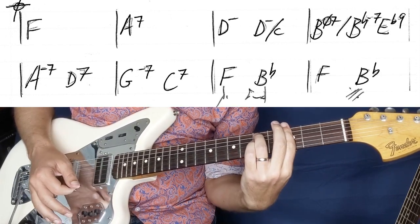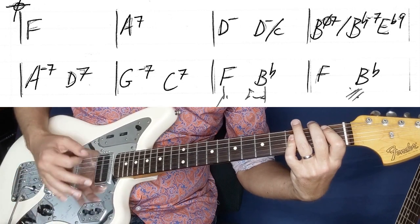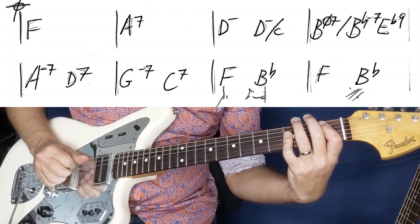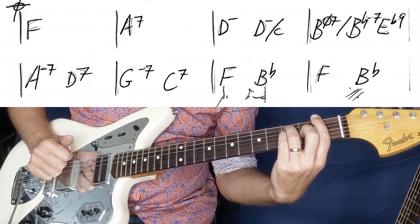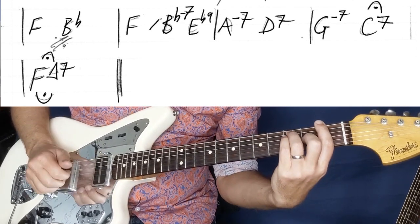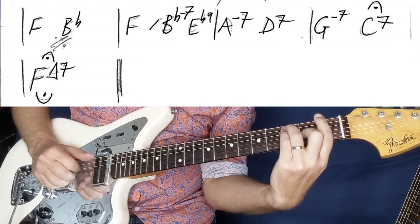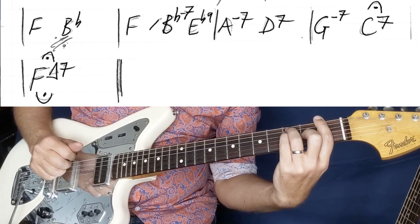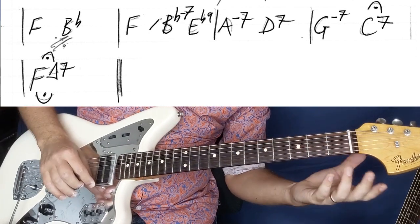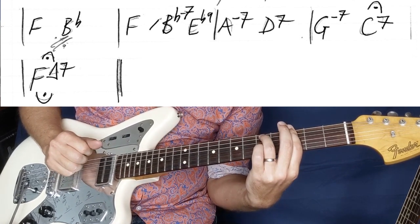And then we count 4 and 2 and, then counting through — 1 and 2 and 3 and 4 and, bottom 2 lines. And then we've got F, same moves as we did before: F, A minor 7, D7, Gm7, C7.